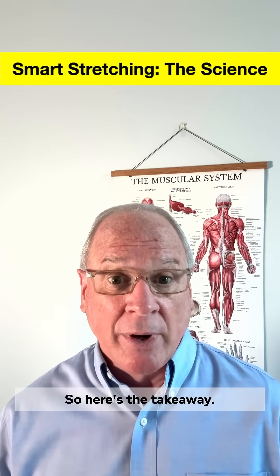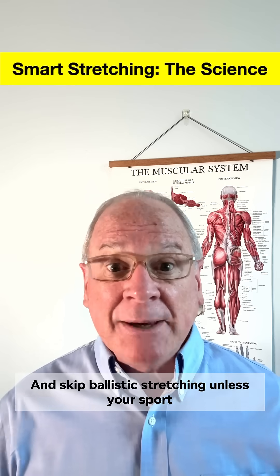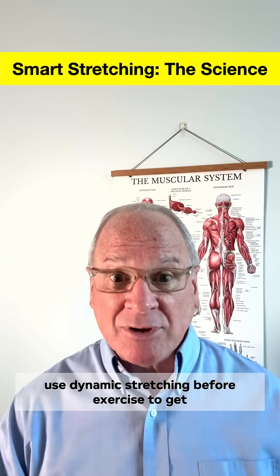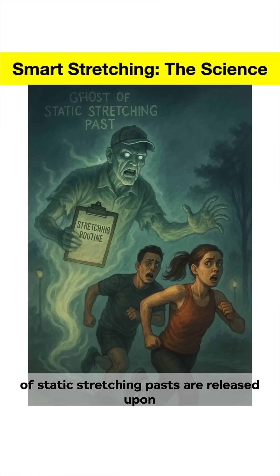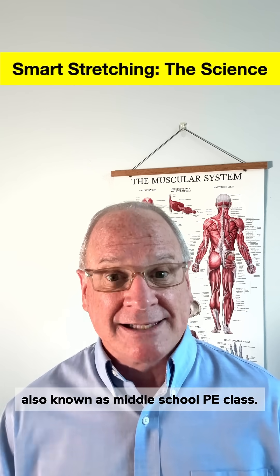So here's the takeaway: save static stretching for after exercise or recovery days to build flexibility, and skip ballistic stretching unless your sport truly requires it. Use dynamic stretching before exercise to get your muscles, joints, and nerves ready to perform — because you want to be nimble when the ghosts of static stretching are released upon you from the netherworld, also known as middle school PE class.